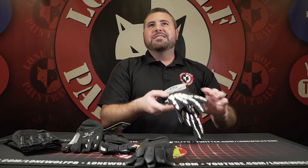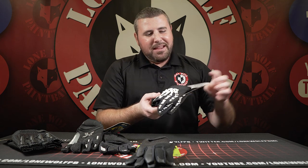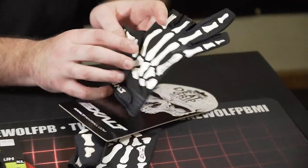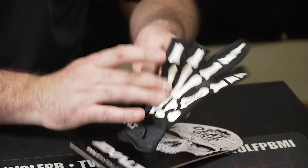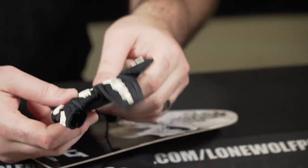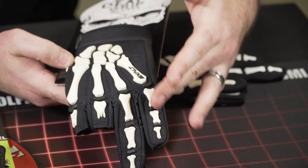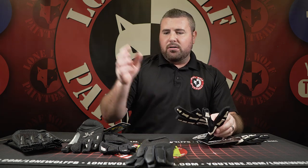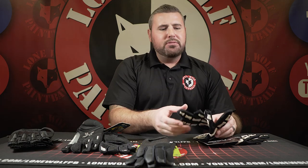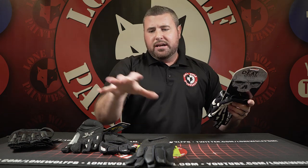On to the Exalt Death Grip gloves — the rapper gloves, as Mark calls them. These have a skeleton print and silicone tacking on the inside — very, very sticky. This version has two fingers cut off for trigger movement. It has a nice amount of neoprene padding along with raised skeleton bones on the back for additional protection from hits. Super comfortable. I like how all the higher-end gloves integrate silicone tacking on the back — it's like wearing a football glove. They put that technology on the higher-end paintball gloves.